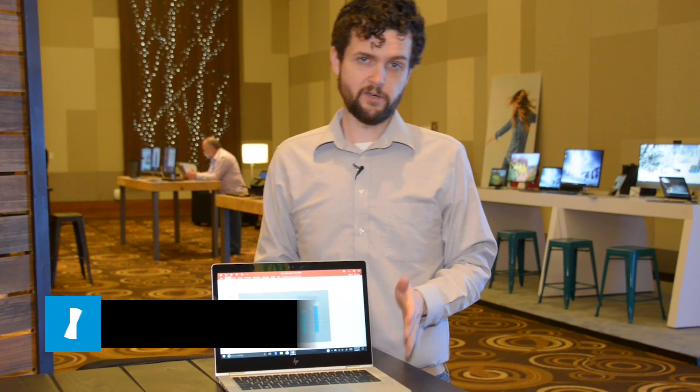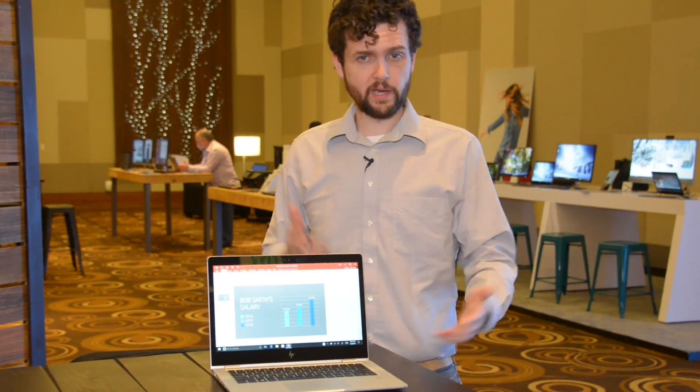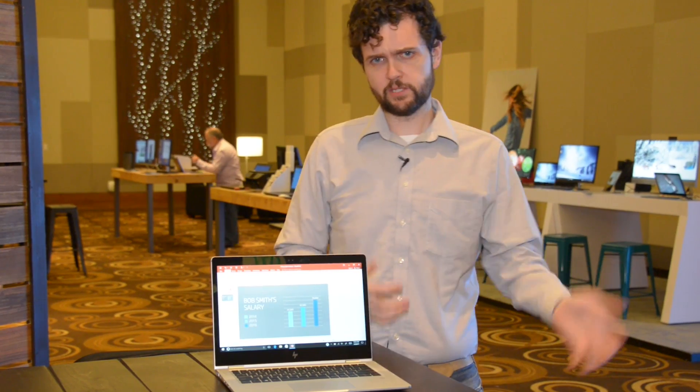I'm here with HP's EliteBook X360. If you're looking at this laptop and you've also looked at the Spectre X360, you might be thinking, why would I get the EliteBook or the Spectre? What's the difference?